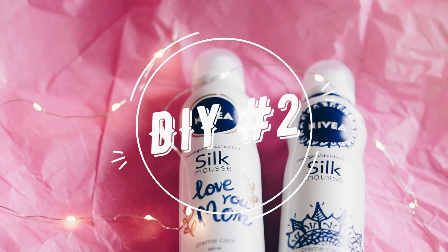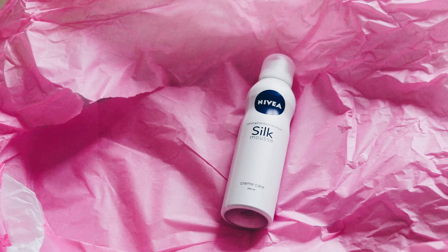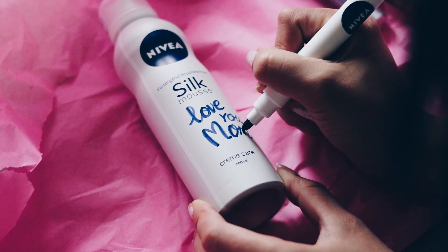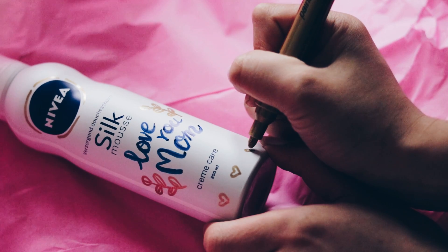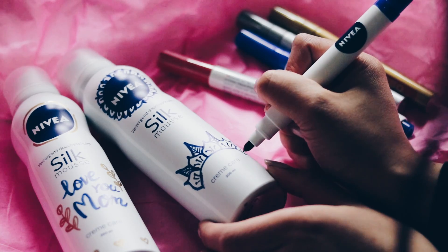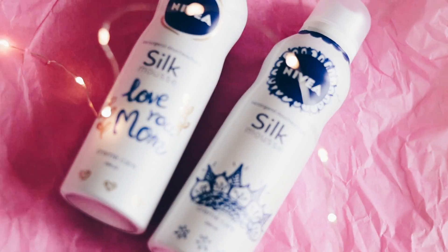For the next DIY I was inspired by Nivea — they've got a special Mother's Day campaign this week here in the Netherlands, so if you're interested and live here, definitely check out the description box. What they offer this week is shower foam with permanent markers in different colors, and you can totally customize it with a cute design for your mom — write text or draw doodles. Of course you can also use another product if you can't get this Nivea shower foam.